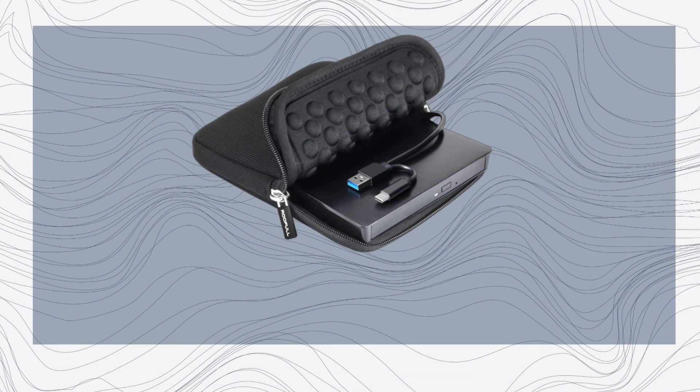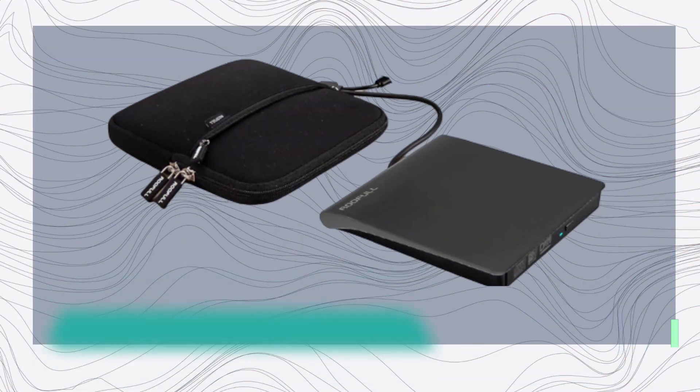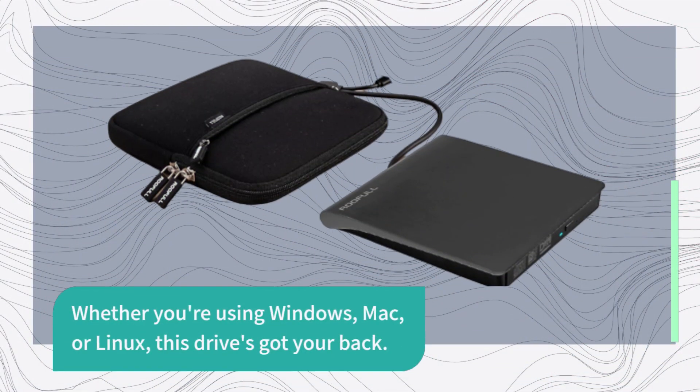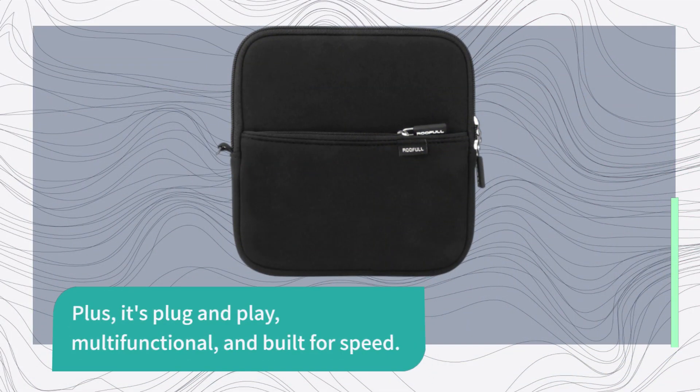To wrap it up, the ROOFULL External CD DVD Drive is the versatile and reliable optical drive you need in a world going digital. Whether you're using Windows, Mac, or Linux, this drive's got your back. Plus, it's plug-and-play, multifunctional, and built for speed.